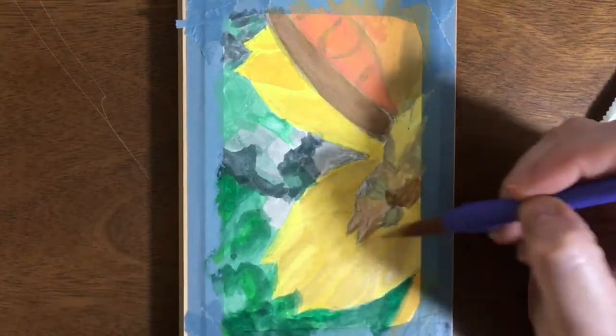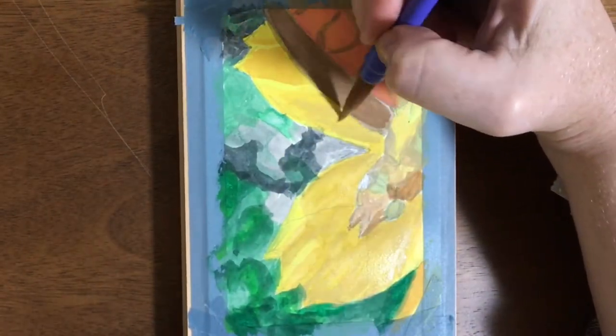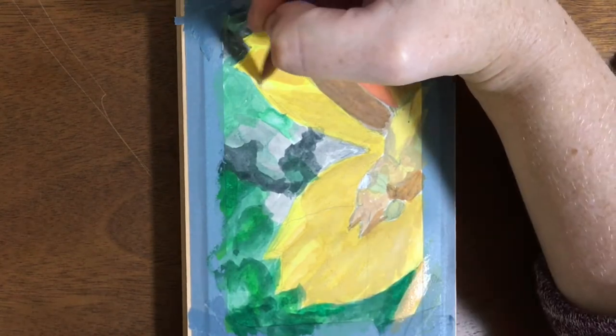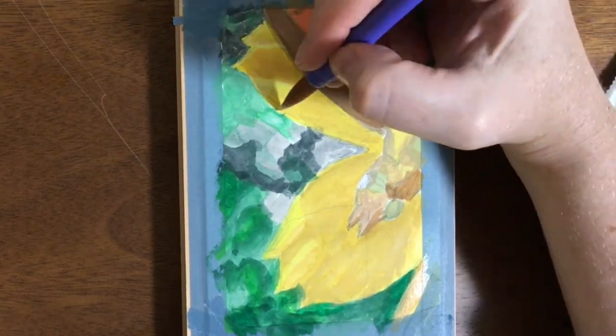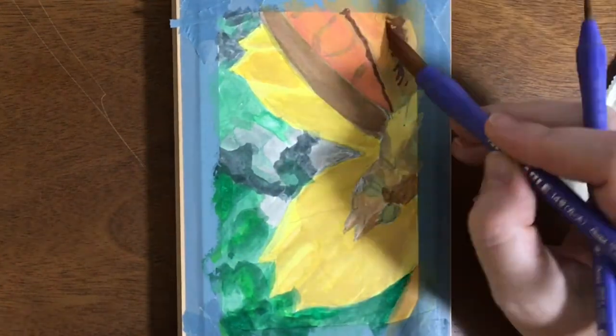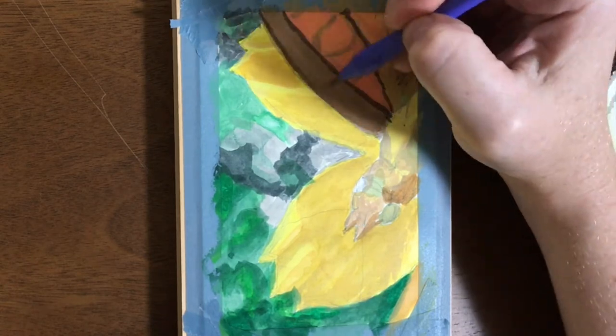With regular acrylics they're just too shiny for me, and with regular gouache once you add too many layers it gets too thick and it'll start to crumble. So acrylic gouache is a really nice in-between of everything.